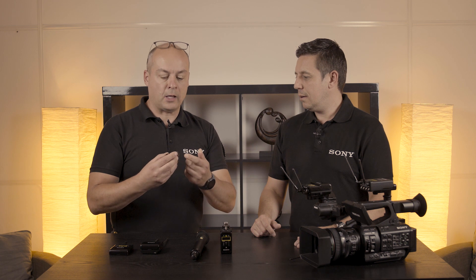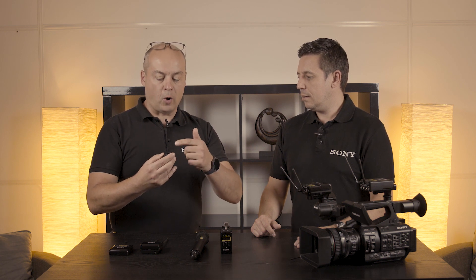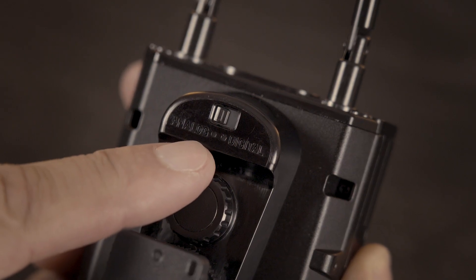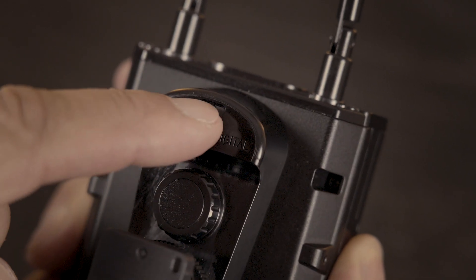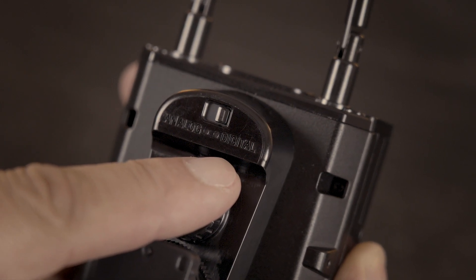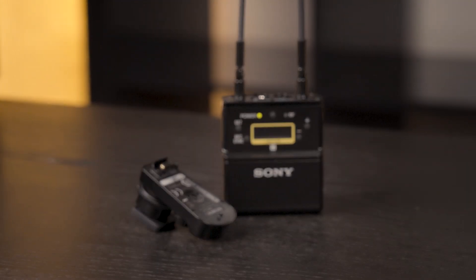The old one has just an analog output from the receiver over the MISU into the camcorder. The new one, if the camera supports it, has a digital interface. So you can go analog or digital, and in a digital way it has much better audio quality and much better signal-to-noise ratio than the system before. That's what we're calling the digital audio interface.